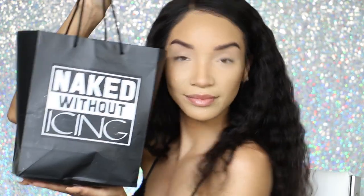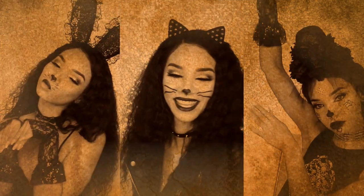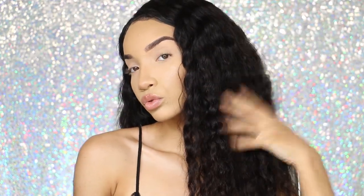Hey guys, what's up? It's Raven and today I have partnered with Icing to bring you guys three super easy Halloween costumes that will look super detailed. I'm starting with my base makeup already on and my long dark wig and now let's just get into the looks.